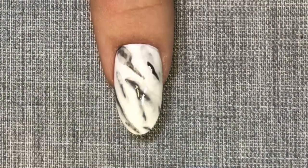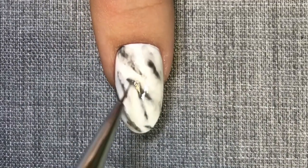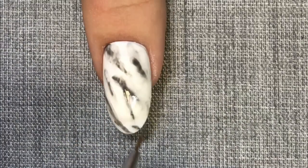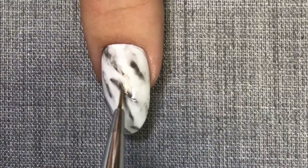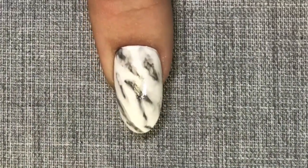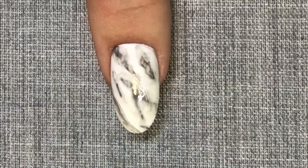The beauty of doing a marble nail this way is that you can play with this for as long as you like until you are completely happy with the design. If you've taken too much away, you can simply add some more, and if you feel it's too heavy, just blot it out with some more alcohol to reduce the shade. Cure this in your chosen C&D lamp.